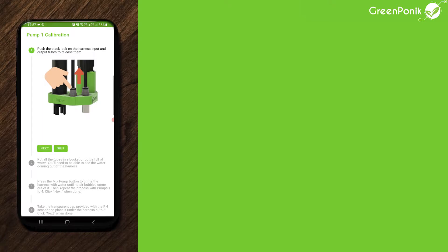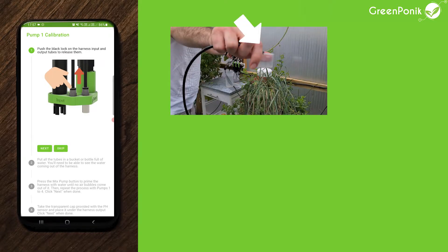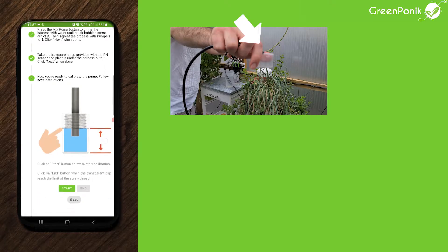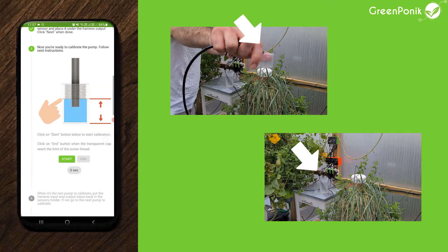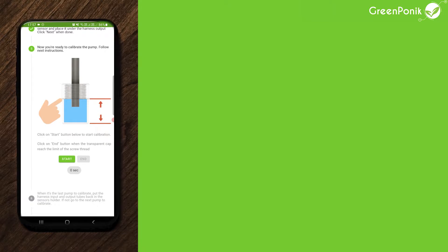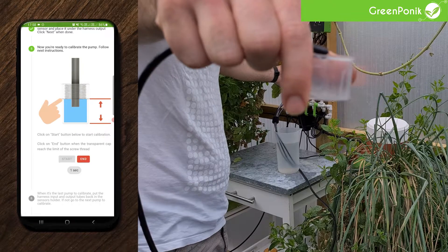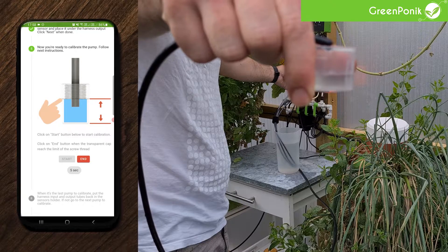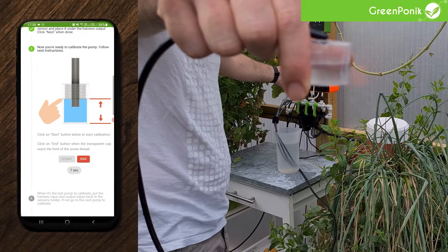Click skip to bypass the instructions. During this part, be sure that your output tube is above the calibration cup and that the four dosing pump inputs are in the water. When you press start, it will activate the selected dosing pump to fill the cup, and you click end when you reach the 20 milliliter mark. Generally it takes around 12 seconds.